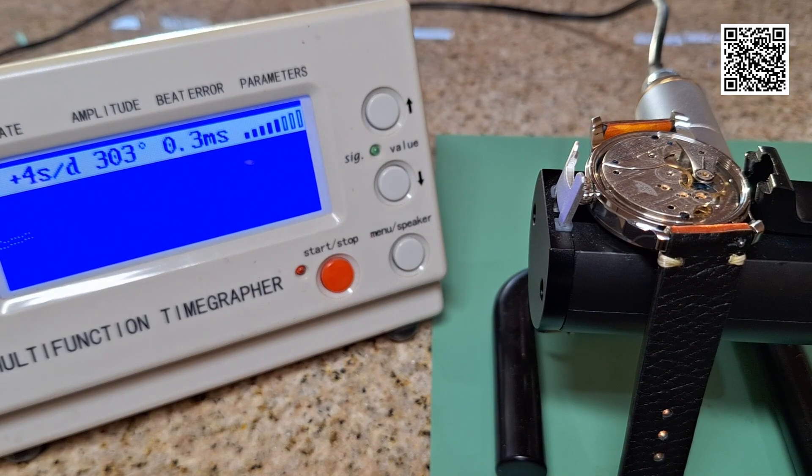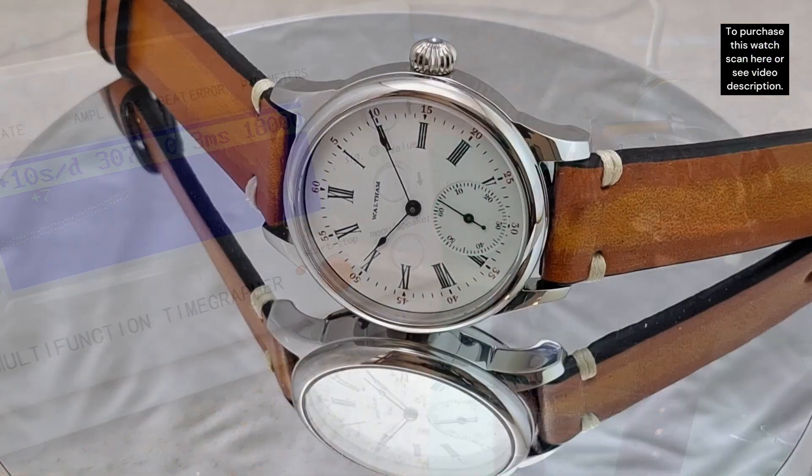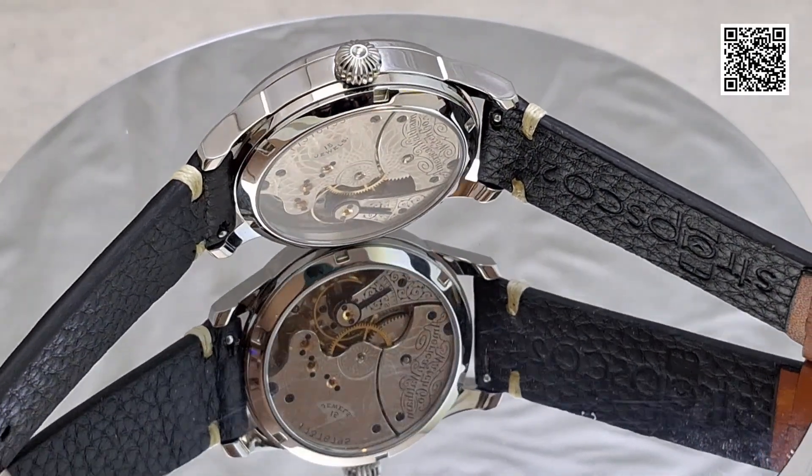If you are interested in purchasing this watch, or one like it, you can scan the QR code at the top right corner of the screen, or check the video description below for the link to my store. Thank you for your interest, and please click like and subscribe, and leave a comment below. Thank you for watching.